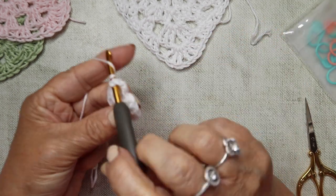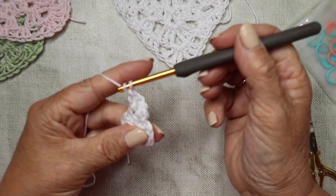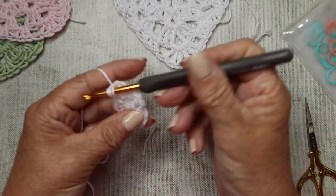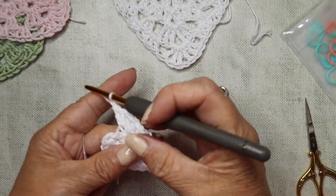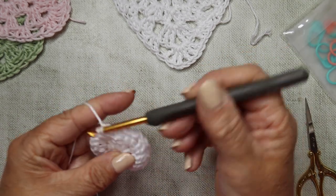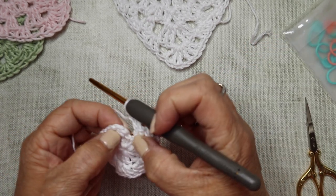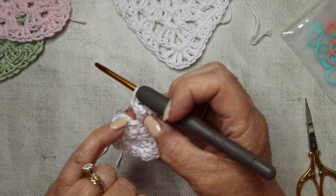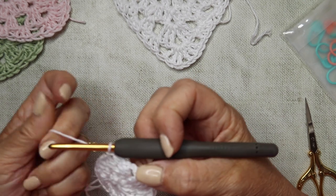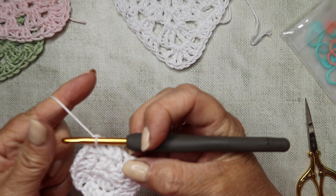Continue working two trebles, chain one into every treble all the way around. After the last pair, chain one, and we're just going to slip stitch to the top of that first treble. If you chose to do the chain three, you would slip stitch to the top of the chain three. I'm going to slip stitch to the top of my standing treble. And that's round two complete.